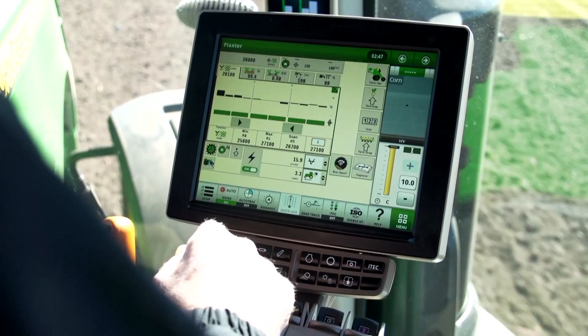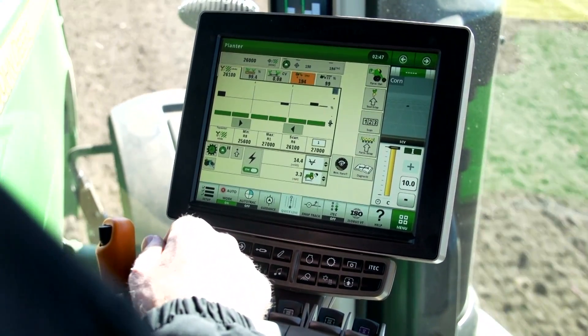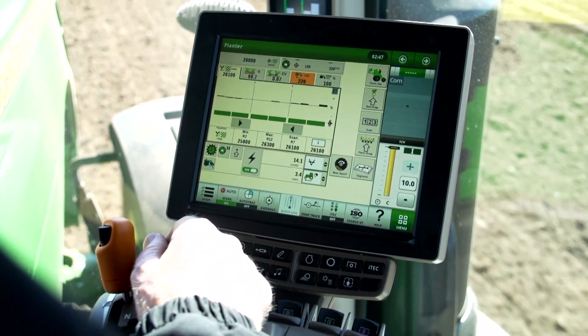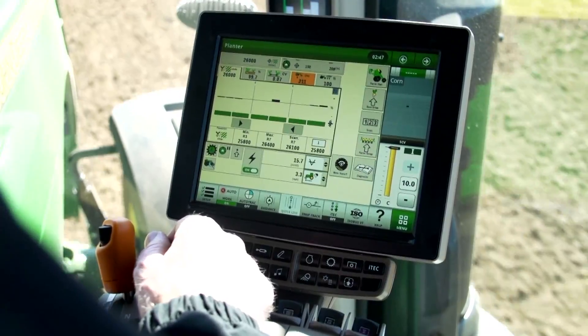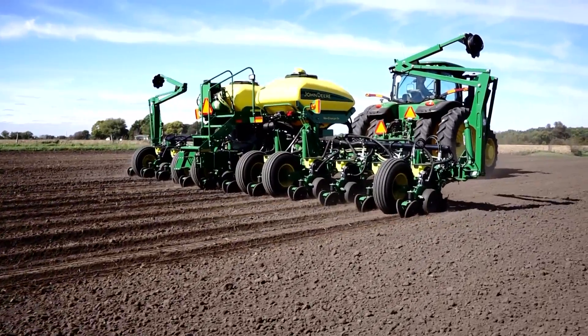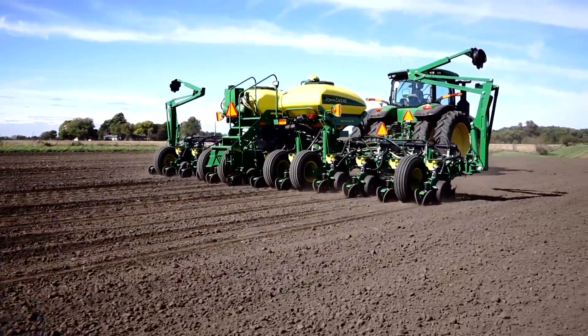Along with curve compensation, you also get a maintenance-free design eliminating chains and sprockets, and overall more accurate population control compared to a ground drive or hydraulic drive planter. For all those features, see your John Deere dealer for availability and pricing information.